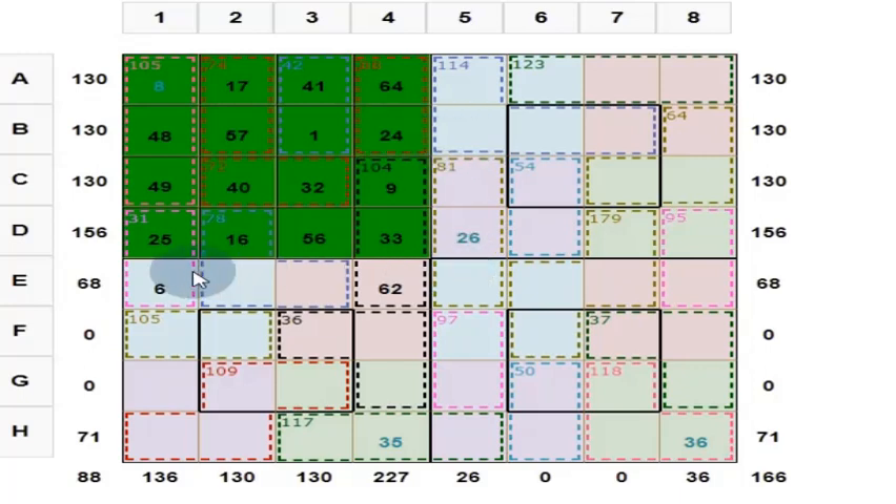We have finished 1 subsquare. Now can we find out this one? Yes, we can. These 2 numbers add up to 105. And this number is 36, so these 3 numbers add up to 141. We know that these 4 numbers add up to 130. This is 141 minus 130 = 11.